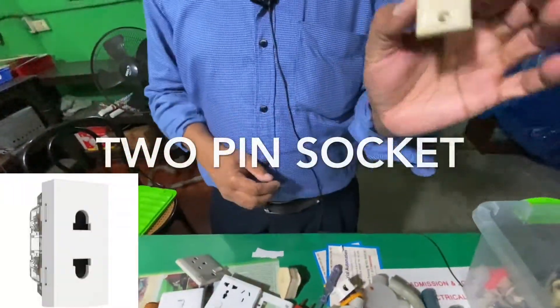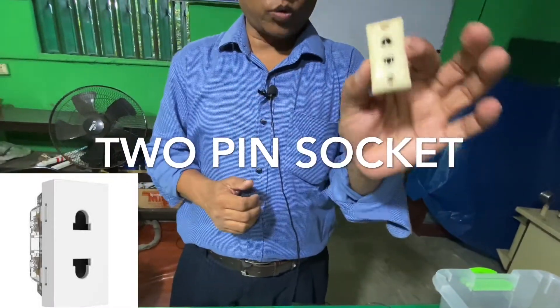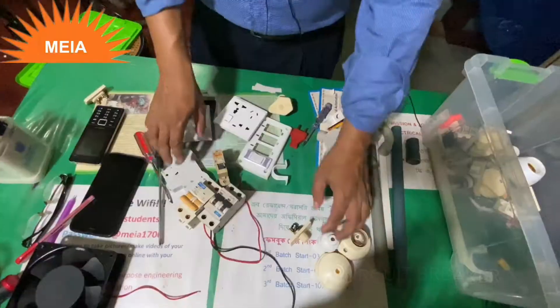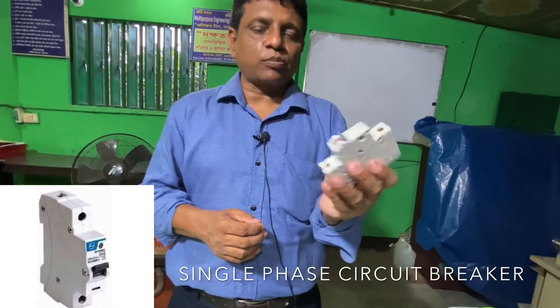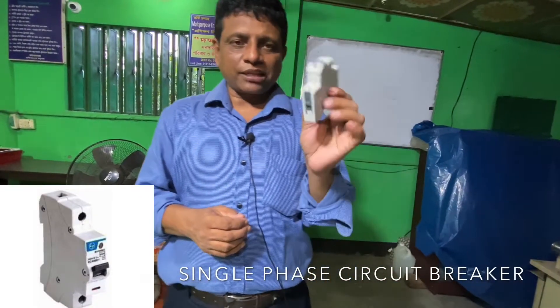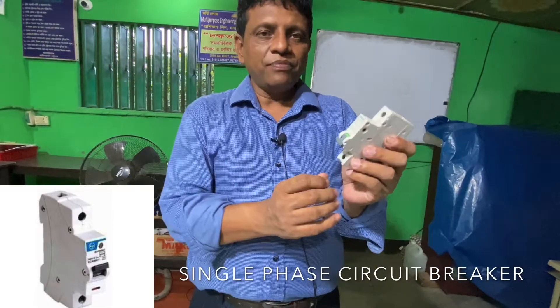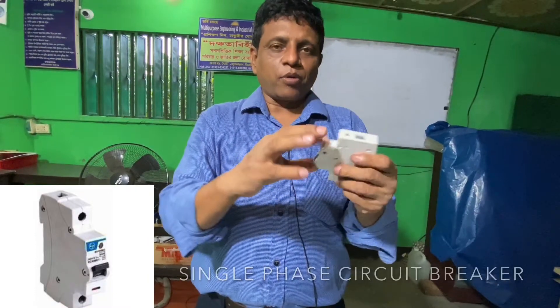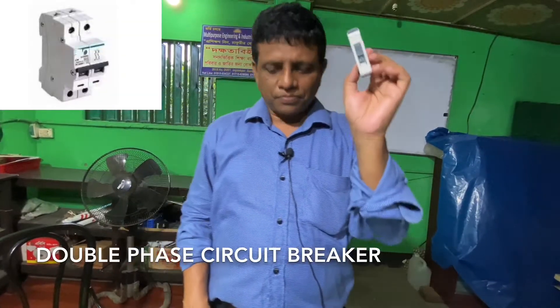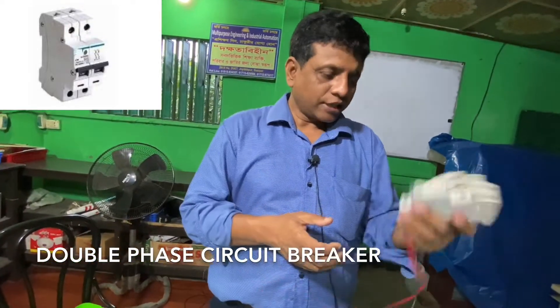A 2-pin socket — I will put the plug in and put the plug into the circuit. This is a single phase circuit breaker, also called fuse cut out. That is the trip — check and reset the circuit breaker. This is a single phase circuit breaker. It is DP, double phase circuit breaker. This is the capacity — when the load is low, the combustion capacity is low.